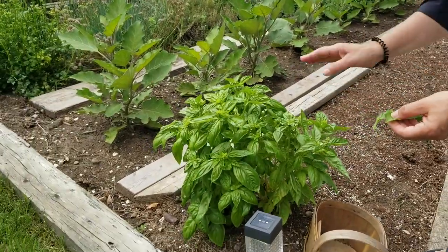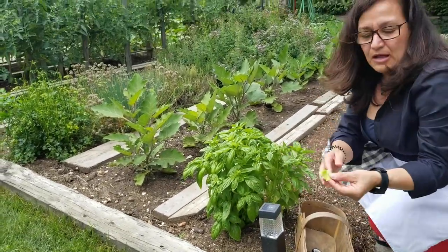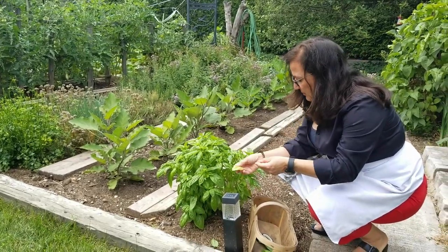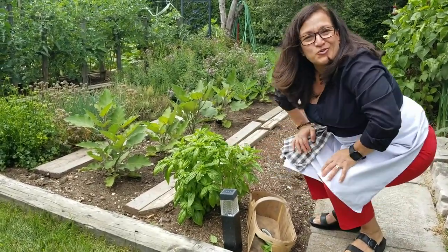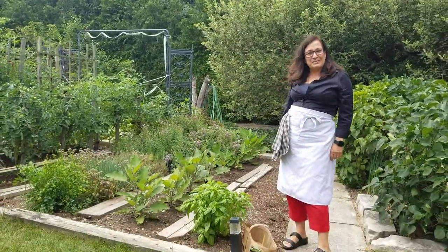So what I'll do is I'll harvest the whole plant, cut it all down, bring it inside. We'll sort out the yellow ones that have marks on them from insects — those will basically just go into compost — and then the rest we'll wash, air dry, and we'll make some wonderful things. So let's go in the kitchen and I'll show you what I'm going to make with them.